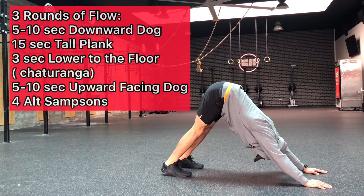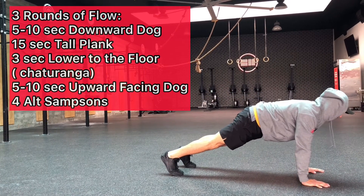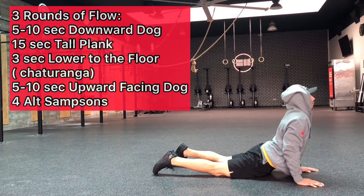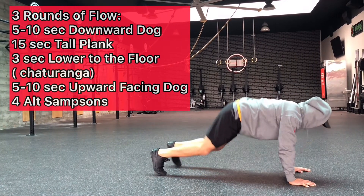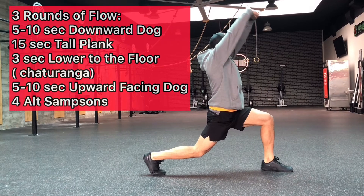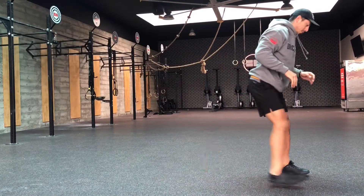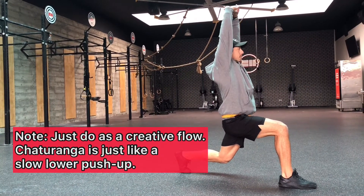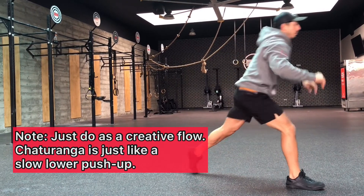Next is three rounds of flow — this is just kind of a cool down. We're going to do five to ten seconds of the downward dog, then go into the tall plank, hold that, then go into the chaturanga, which is a nice slow lower into the bottom of the push-up, and then an upward facing dog. Next, move into the alternating Samson stretch, which Diego is doing. On the creative flow, just kind of transition into each movement — don't pause, just make it flow nice and smooth.